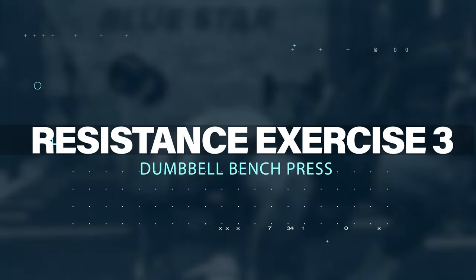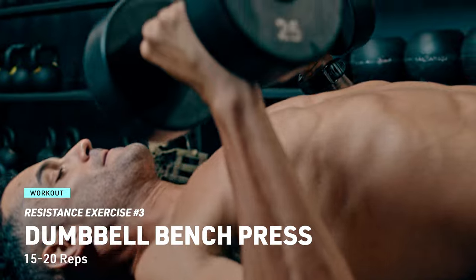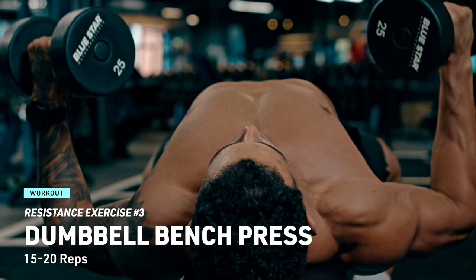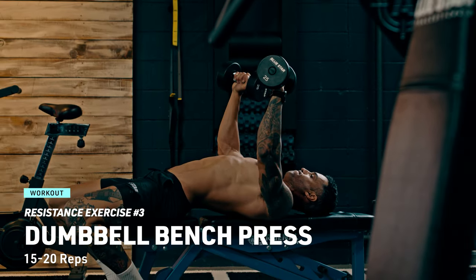Resistance exercise number three: time to sculpt your chest with the dumbbell bench press. Lie on a bench, hold a dumbbell in each hand and press them overhead. Lower them to your chest and push back up until your arms are fully extended. Shoot for 15 to 20 reps with impeccable form.